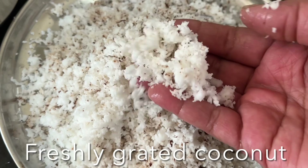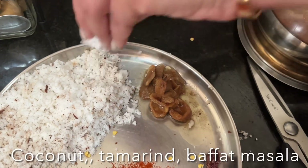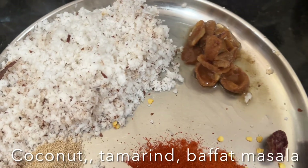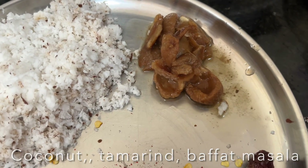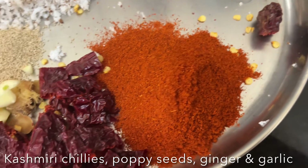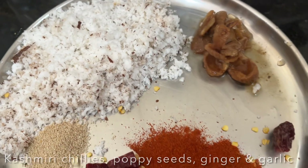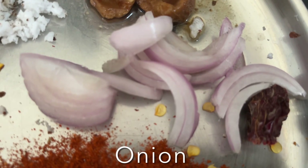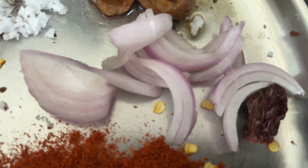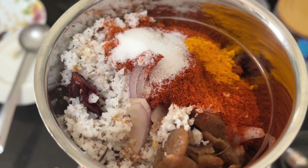Let's prepare the coconut masala. Here I have freshly grated coconut, tamarind pulp, buffet masala or meat masala, poppy seeds, Kashmiri chili, dry Kashmiri chili, ginger, and garlic. I'm going to add this to a small chutney grinder along with onion, turmeric powder, and salt, and blend this to a smooth paste.